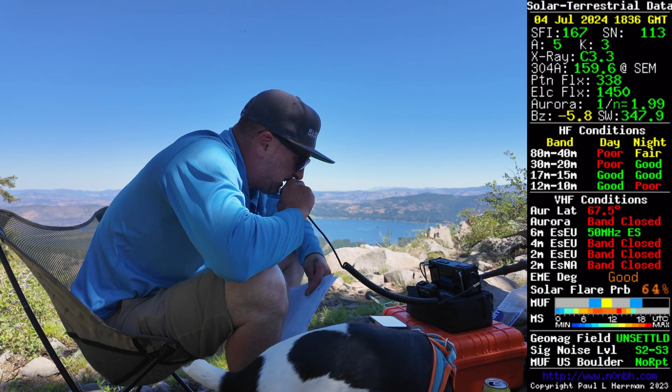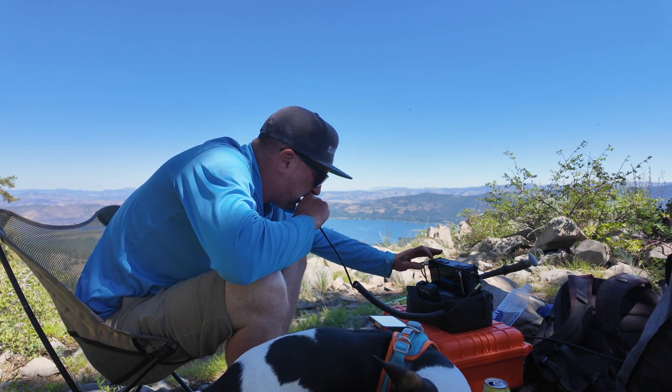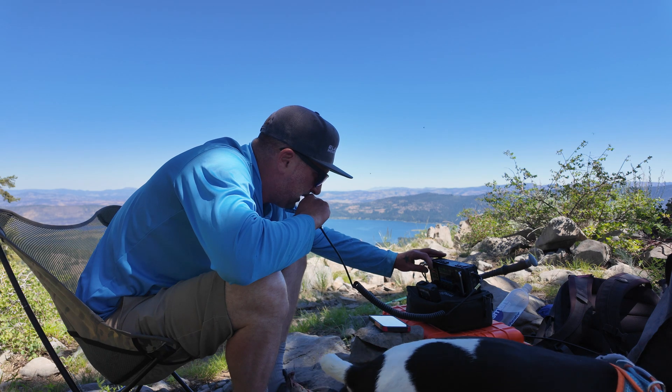CQ, CQ SOTA, CQ POTA, this is Whiskey 6 India Whiskey November calling CQ, CQ Summits and Parks on the Air and listening. CQ SOTA, CQ POTA, this is Whiskey 6 India Whiskey November calling CQ, CQ Summits on the Air.